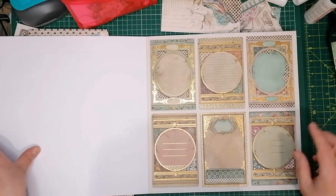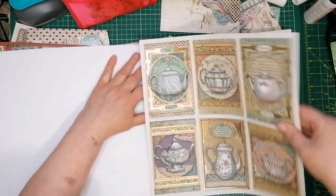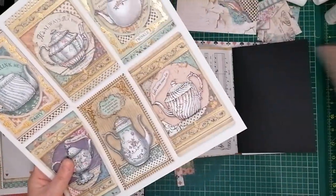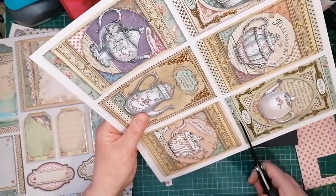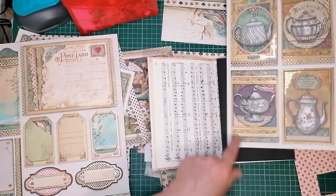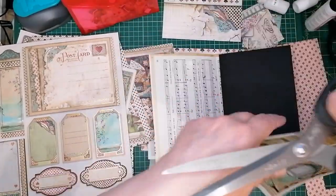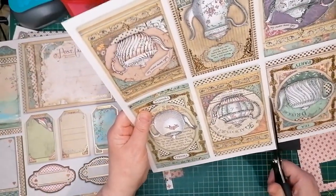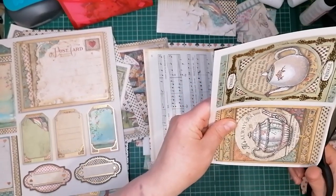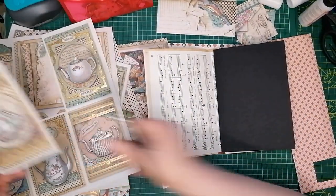Do we want one that you can write on? I don't think I do — I think I want to use one of these. So I'm just going to cut these out. I'm fussy cutting and I really don't want to. I think I like that — posh one in the middle. They're all as equally nice as each other, it doesn't matter which one you pick. I'm going for this one. I just really want to attach this to the page to create a tuck spot — it's so pretty with the bits of gold on.